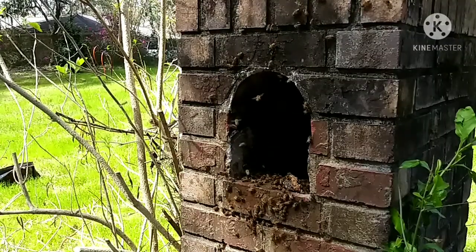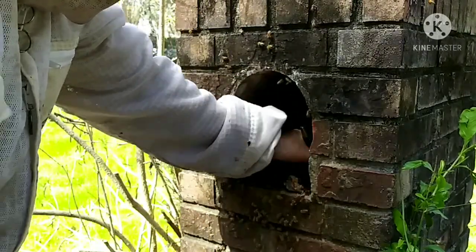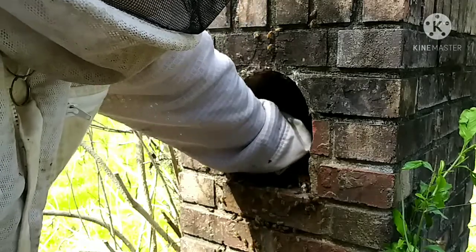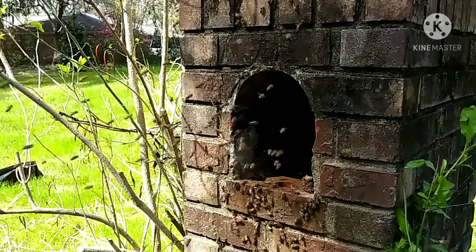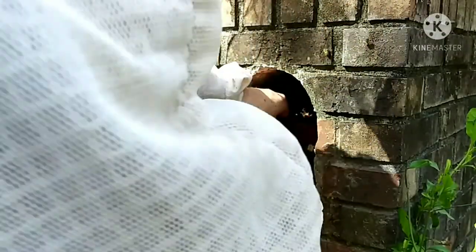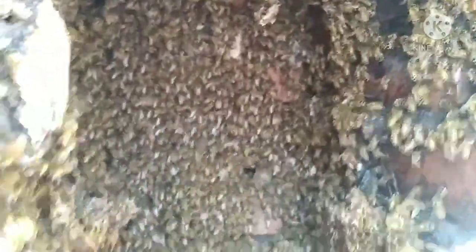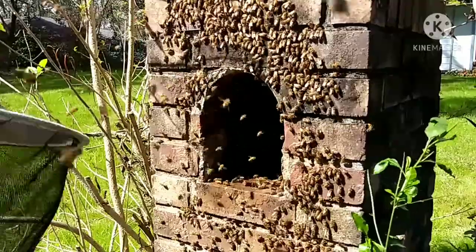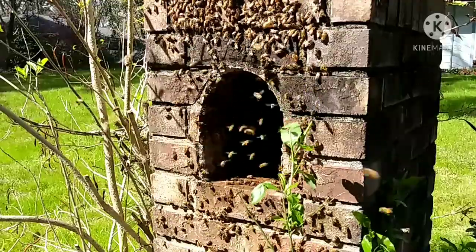Luckily they had attached it to the walls pretty well, so even with the mailbox out it was still solid in there. With cutouts, there are some things to consider. I like to let people know that we are trying to save the colony, but not necessarily all the bees — there will be some casualties. There are a lot of baby bees in the comb, and while you save some of it, you don't save all of it. There's a lot of drone cells, and drone cells are not what you want to keep, especially doing a cutout. Professional beekeepers who do cutouts often won't even save hardly any of the comb.